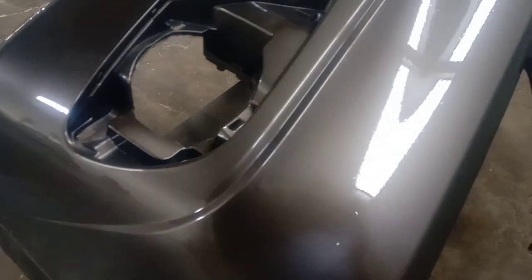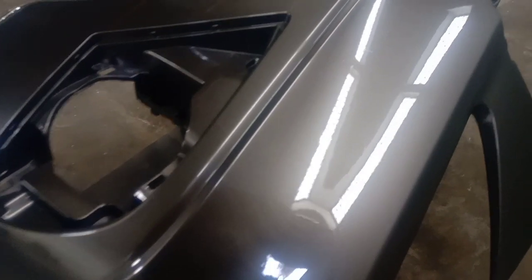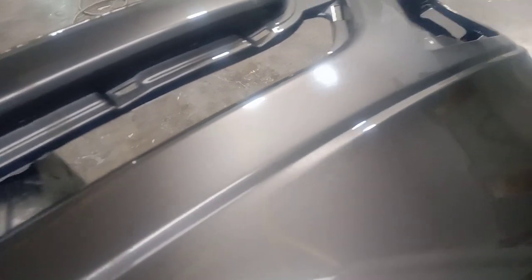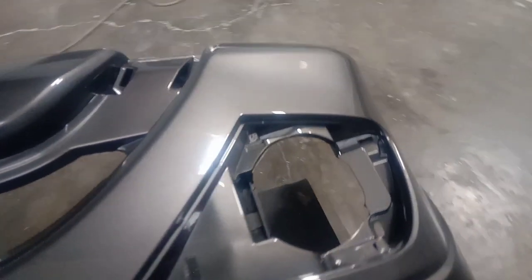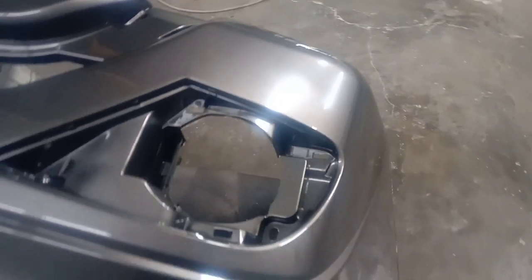Untuk hasil finishing, hasilnya seperti ini teman-teman. Setelah kita semprotkan anti-gores atau clear, hasilnya seperti ini teman-teman. Dan saya semprotkan anti-gores atau clear sebanyak 3 lapis ya teman-teman. Untuk hasil lebih maksimal, kalian boleh semprotkan 3 sampai 5 lapis. (For the finishing result, it looks like this, friends. After we spray the anti-scratch or clear coat, the result is like this. I applied 3 layers of clear coat. For maximum results, you can apply 3 to 5 layers.)